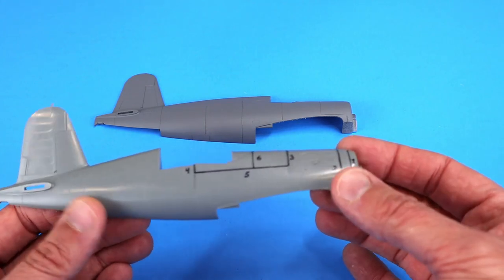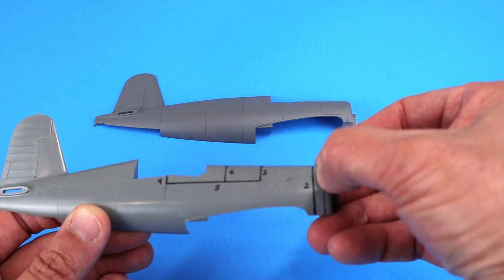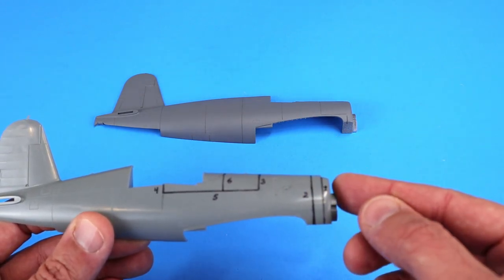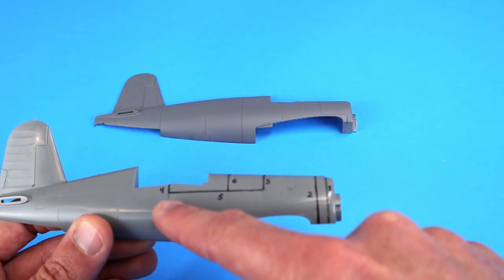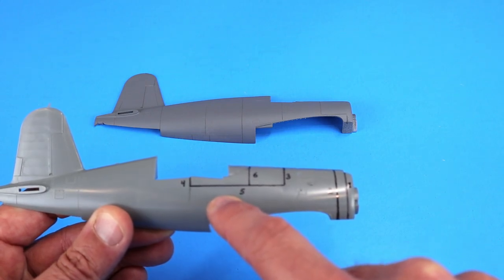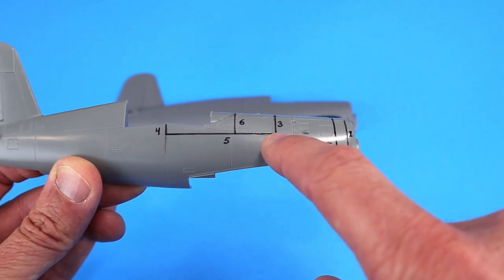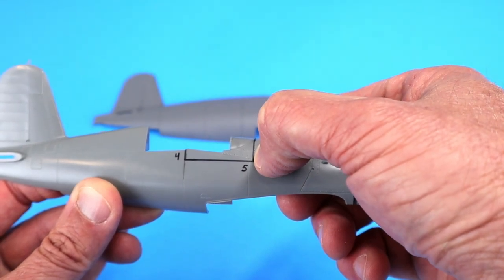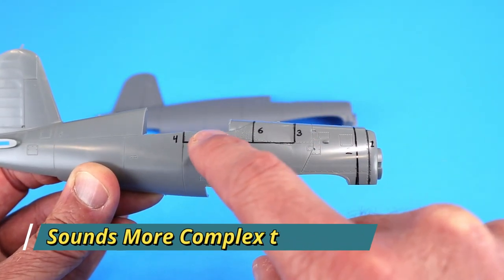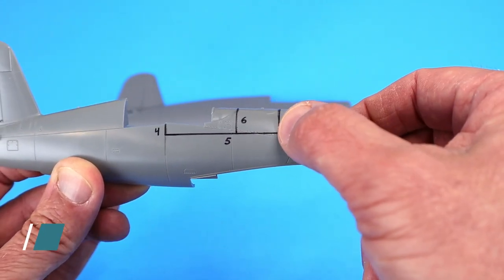I've outlined and marked on this fuselage what Paul shows in the instructions about the cuts that need to be made, labeled one through seven. The first cut is right along the firewall line - basically cut that off - then follow that with cut number two, roughly three-sixteenths of an inch behind cut one, which shortens the fuselage a little bit from the wing leading edge to the firewall. Cut number three starts to reconfigure the cockpit section and move it forward to be representative of the prototype configuration. You cut at three, followed by a small cut at four, then a cross cut at five which detaches that piece, then cut at six and remove that section.